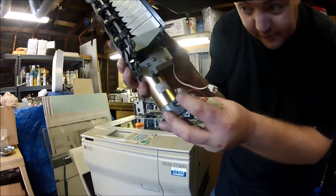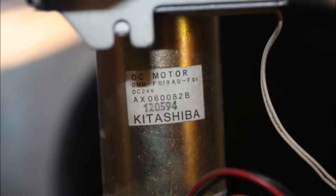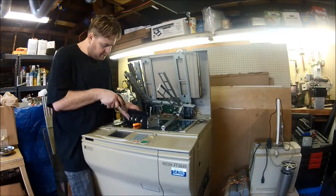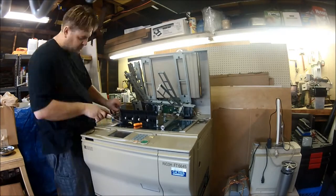Here we have the main drive motor for the auto document feeder — what sucks paper from the feed tray on top, then down through over the scanner and back up. There are a couple of different 24-volt DC motors, model AX0600H2B, and the drive reduction gearing so that it runs at a constant speed, allowing the photocopier to tell exactly where each piece of paper is at any given time.